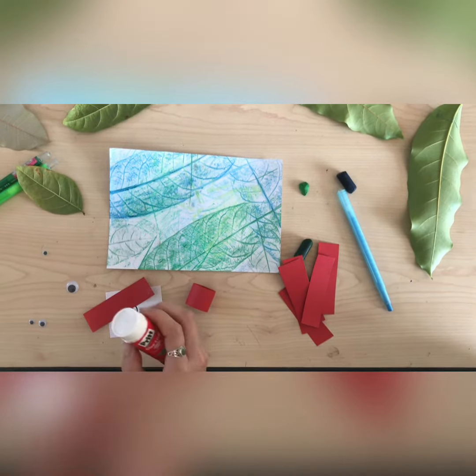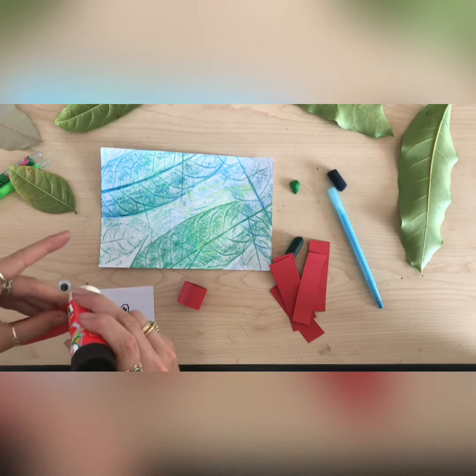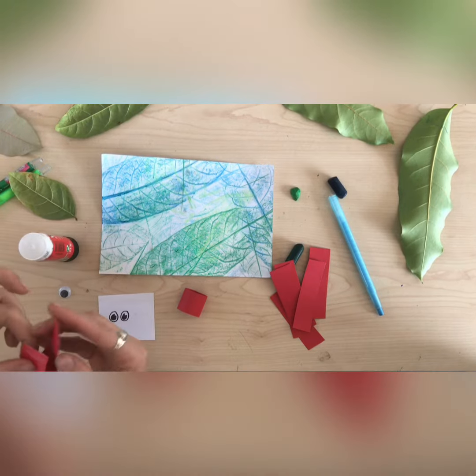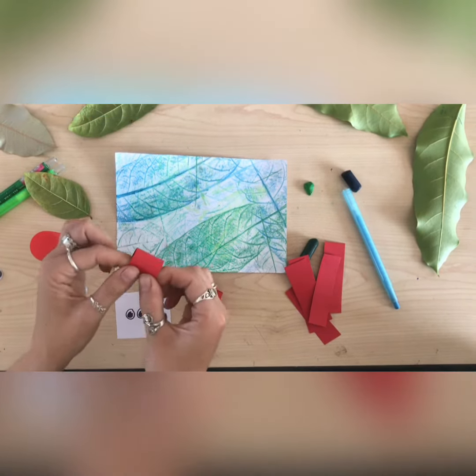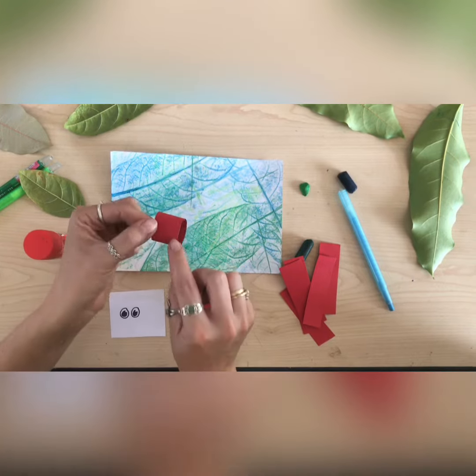To make the little body of your caterpillar, we are going to get our glue and we're going to stick just the end. Put quite a bit of glue so it stays nicely, then you're going to stick it down. Remember to press so that it doesn't come unstuck.